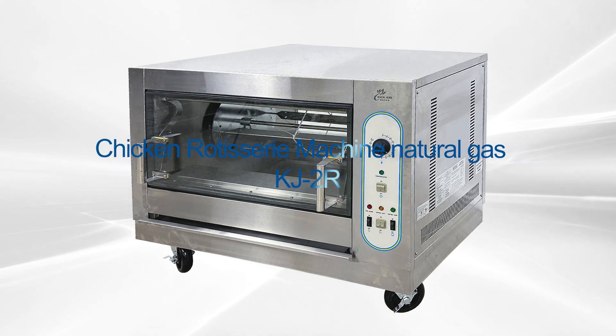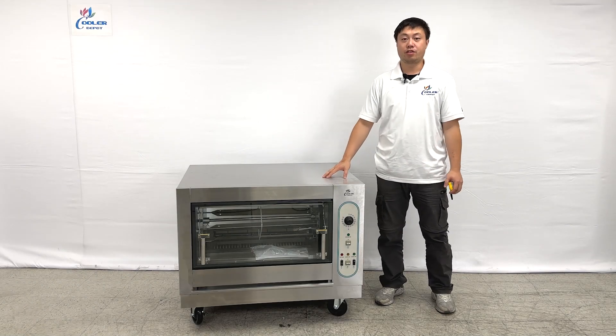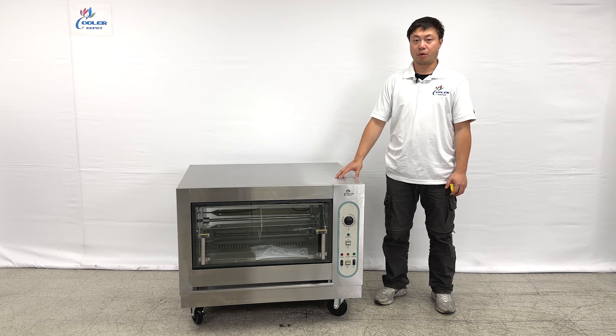Welcome to the Cooler Report. I'm going to introduce our newest products on my right hand, British Units, the chicken roti 3. The unit can use either natural gas or liquid propane.